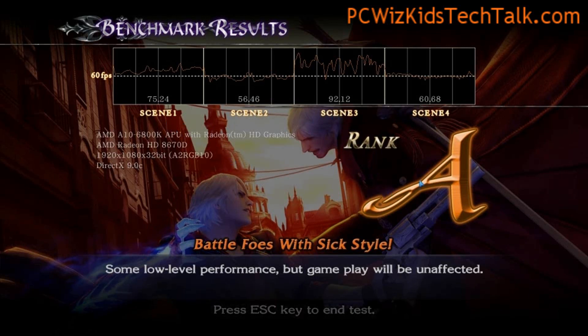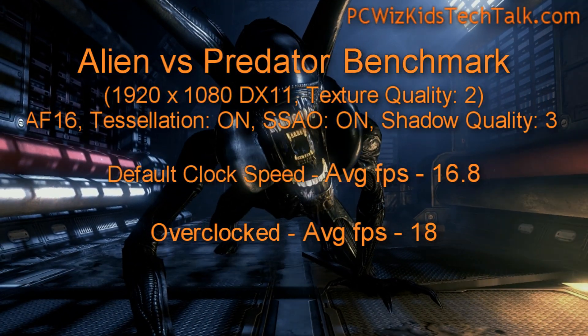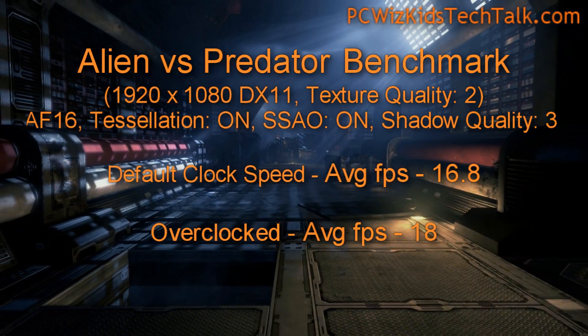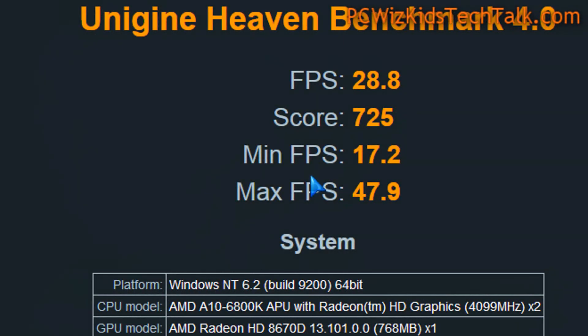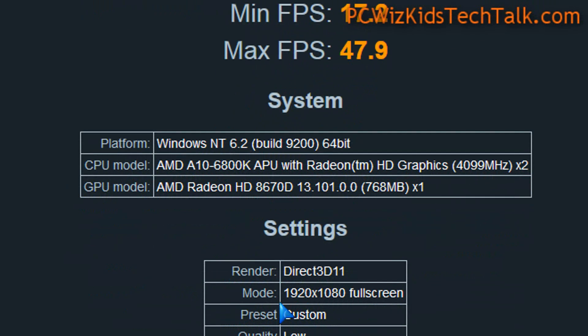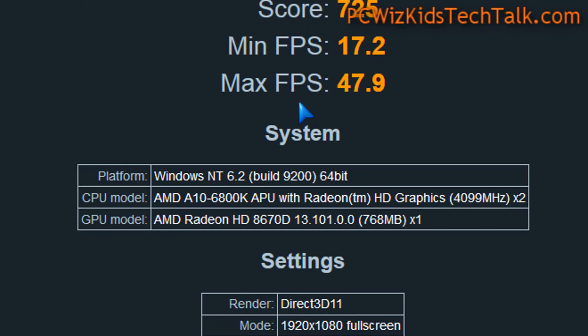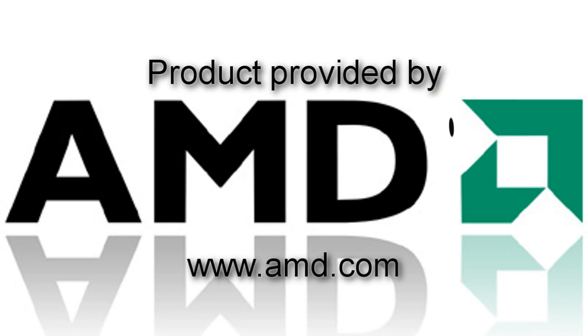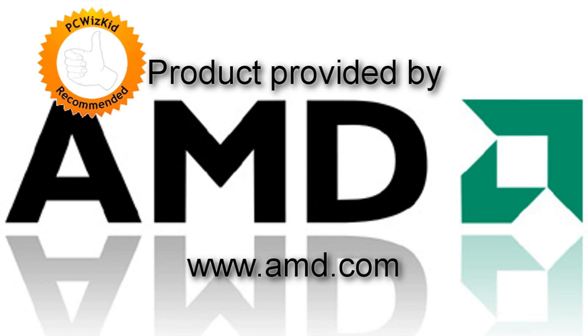With Aliens vs. Predator on medium to high settings with everything enabled, the benchmarks were a bit lower. But looking at the Heaven Benchmark 4.0 on low settings, you're getting some pretty decent frames per second. The Intel Core i3-3240 is $150, and this AMD APU is also $150 suggested retail — so which would you choose?